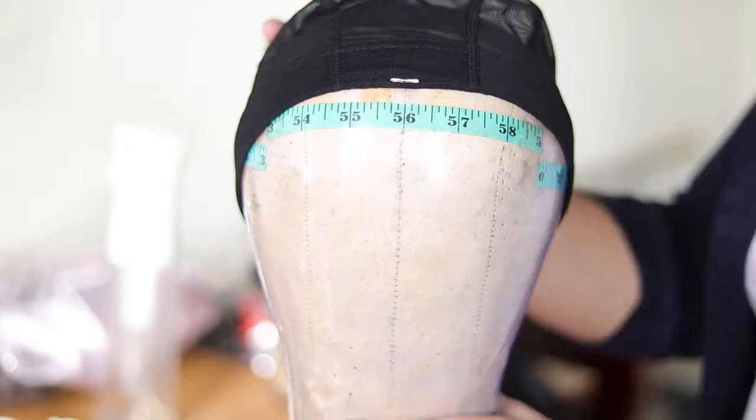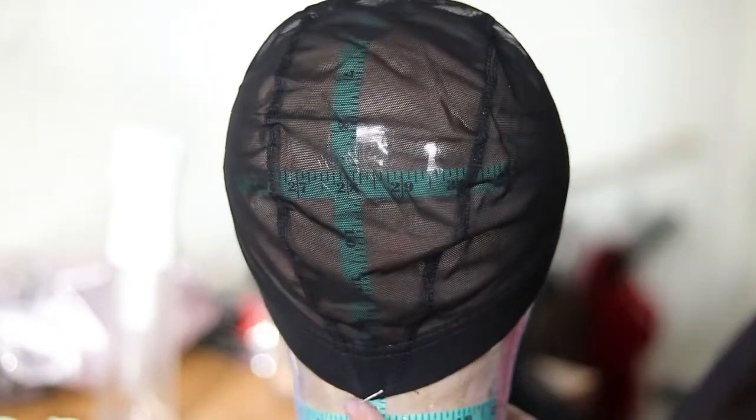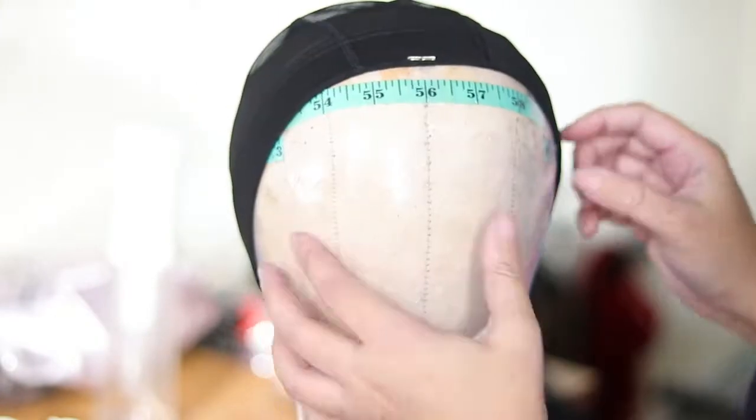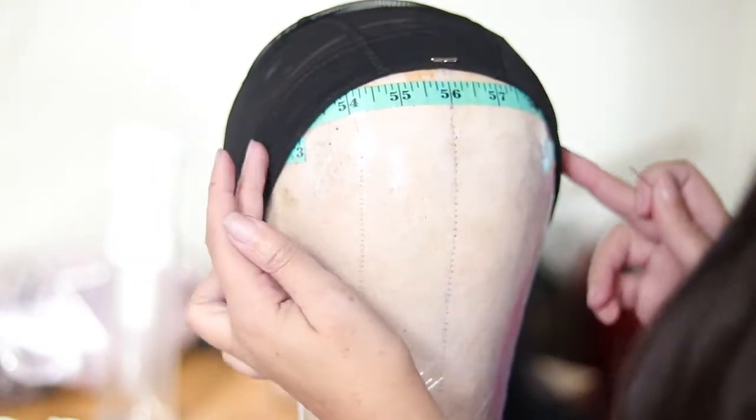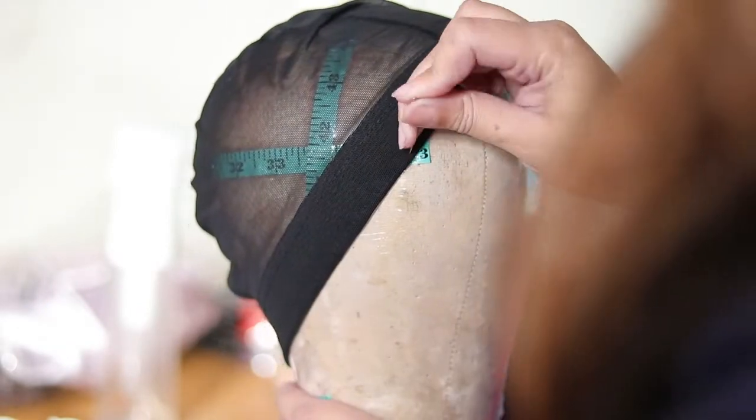Honestly I'll do both — it just depends. Most of the time I do put the V in the back, but I have put the V in the front. And I'm just blocking off my measurements; having the rulers on the dome head just makes that part a lot easier.